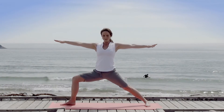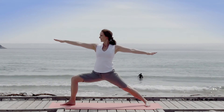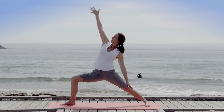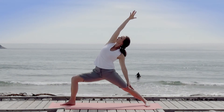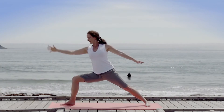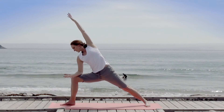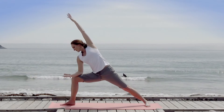Smooth tidal rhythm of breathing. Slide your back hand down into exalted warrior. Inhale up, exhale to lower into side angle pose, gazing up if your neck allows.